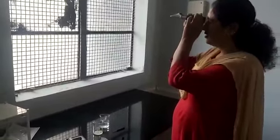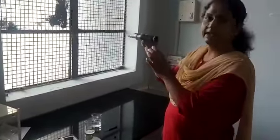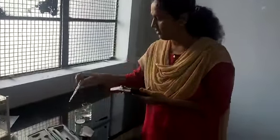Firstly, to use the hand refractometer, this instrument must be calibrated. First, calibrate this instrument with the help of distilled water.